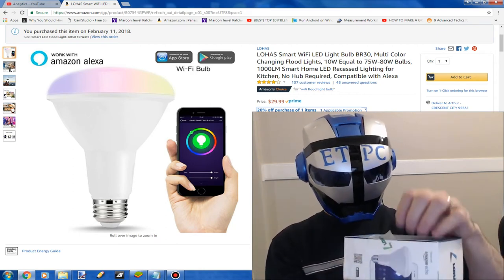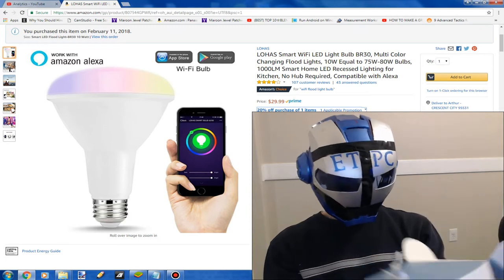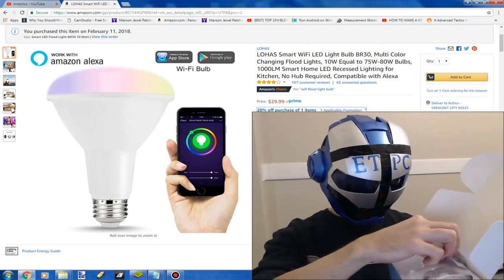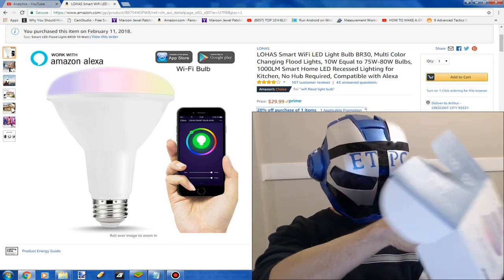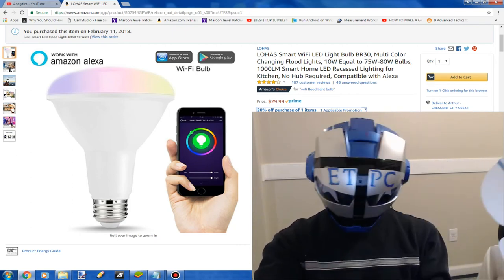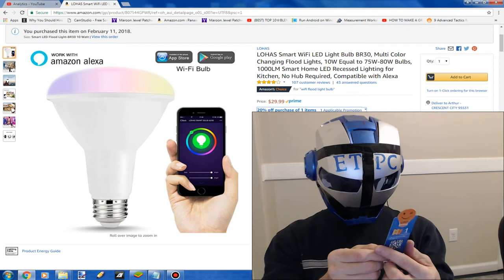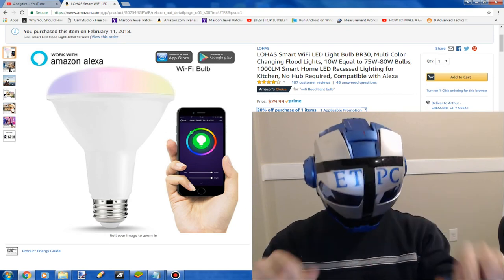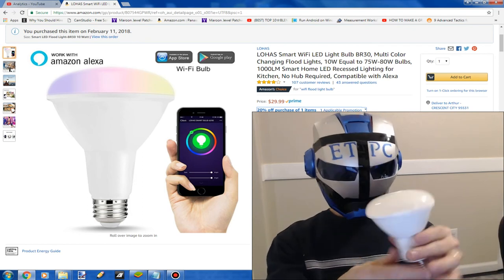Just unboxing this here. Inside we have probably a light bulb, would be my guess. Instructions. Cardboard. Light bulb. A bookmark. And here's the deal right here — a light bulb. So that's what's in the box.